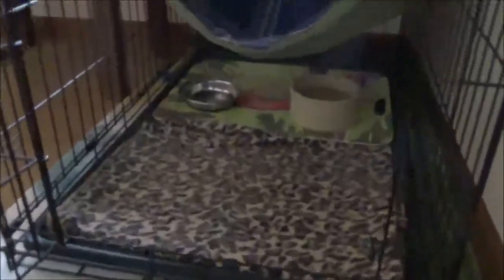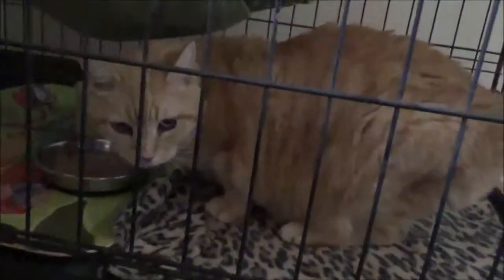Here she is, eager to get her breakfast. She goes right in the crate, you set the bowl down, and close that crate door. Give her about 15 minutes to eat her breakfast, and then we'll come back and give her insulin.